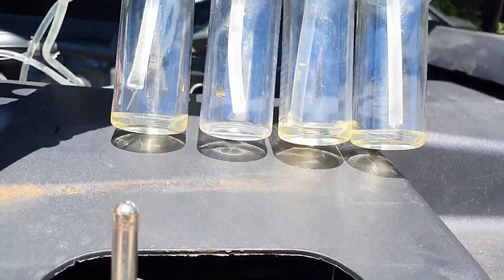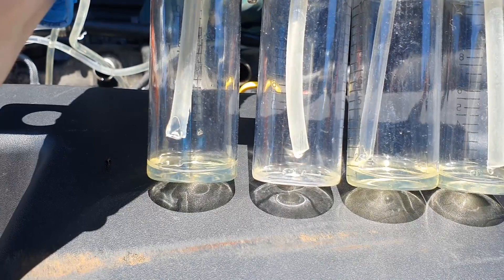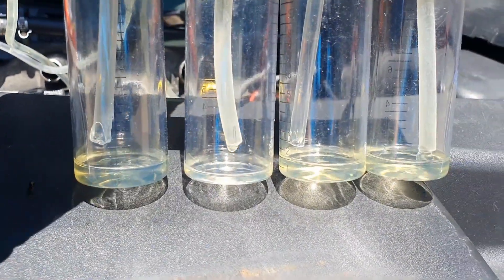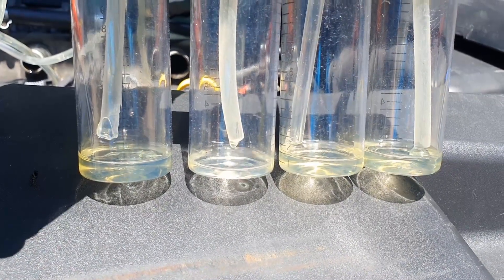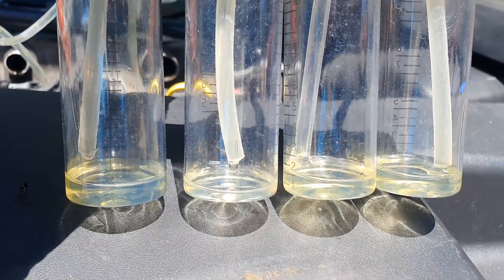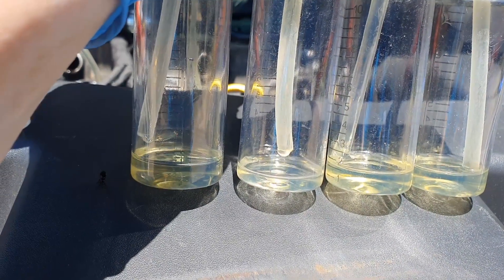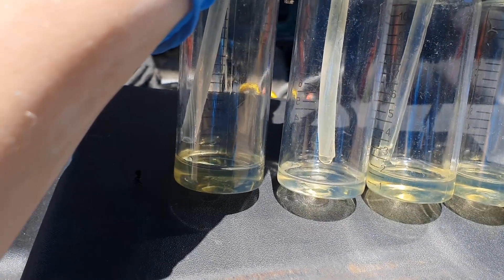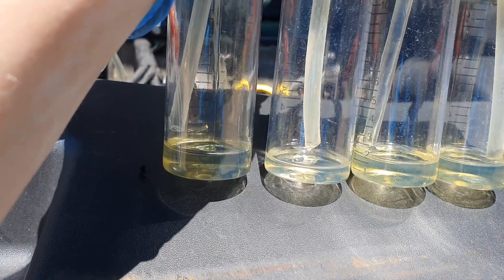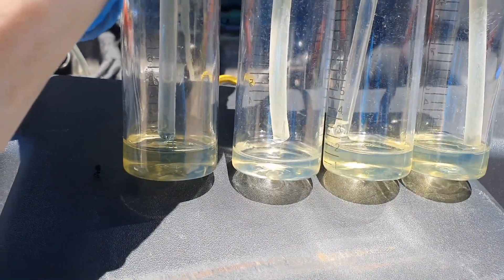Number two is just beginning to fill now. Numbers one, three, and four are filling up quite quickly. Let's keep the engine running for a couple more seconds. If you look at number two, it's just a drip drip drip, but I'll end up replacing all of them anyway. At least if I replace them all I know they're all good at 200,000 miles. Let's turn the engine off now and have a look.